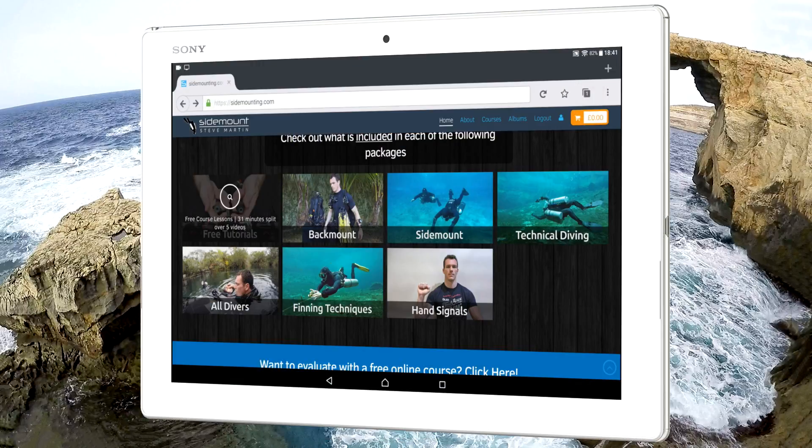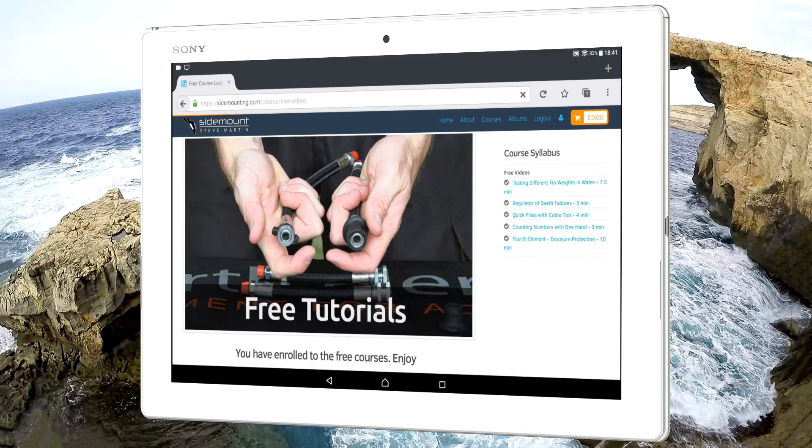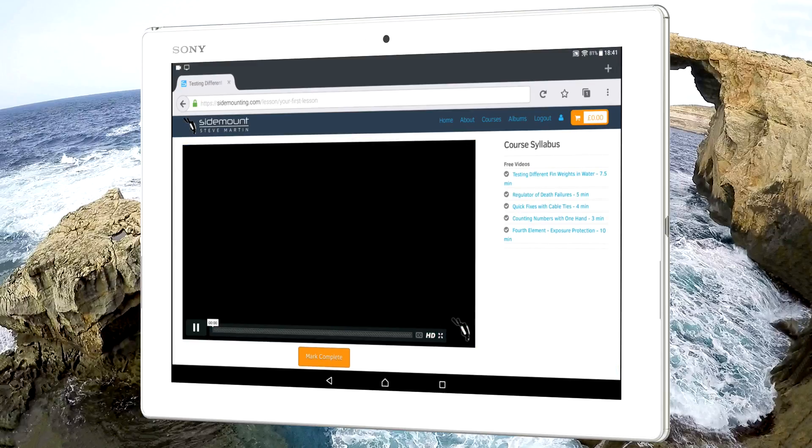Now let's look at the same course lesson, but this time with the tablet held horizontally, so you can see how it optimises it slightly differently. All lessons have full English subtitles that can be switched on or off while you watch.